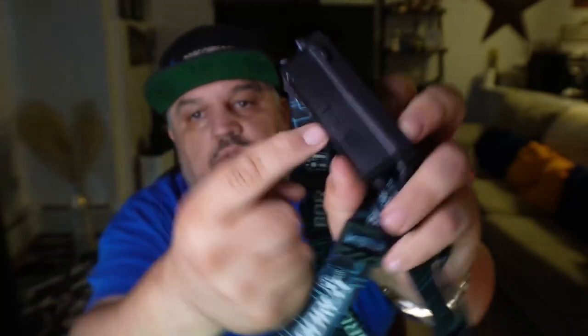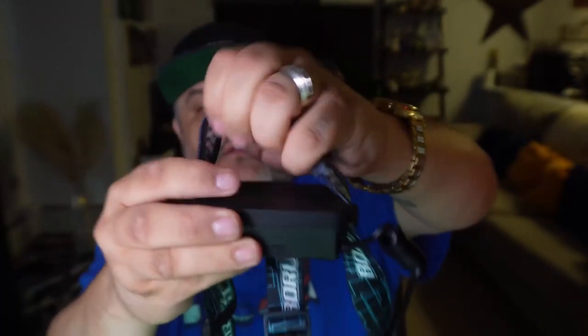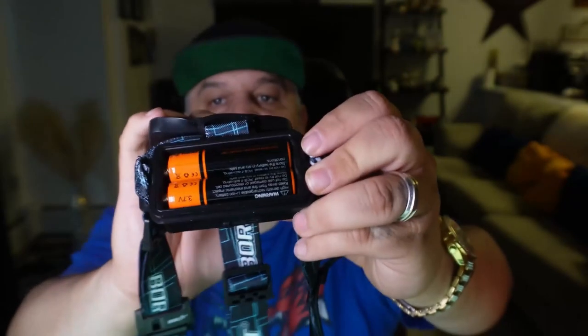On the back is where you'll find the battery. On the side is where you'll find the charging port. To access the batteries, pull the strap up and there's a plastic rubber seal that pops up to reveal the lithium batteries. They are rechargeable, so you should get a good amount of life out of them.